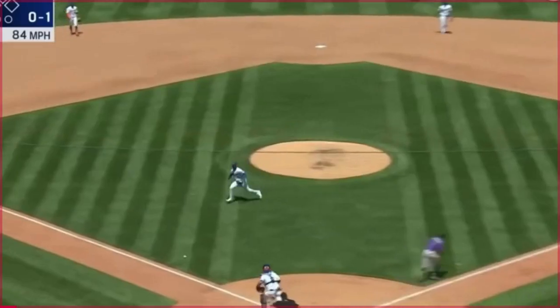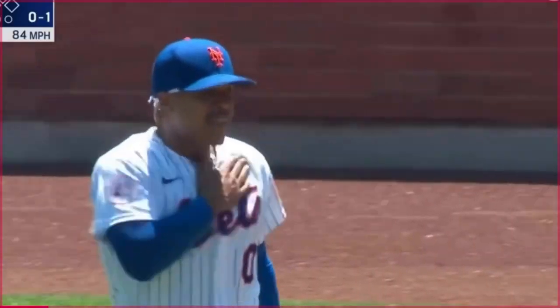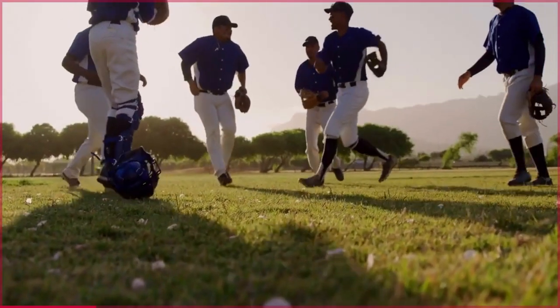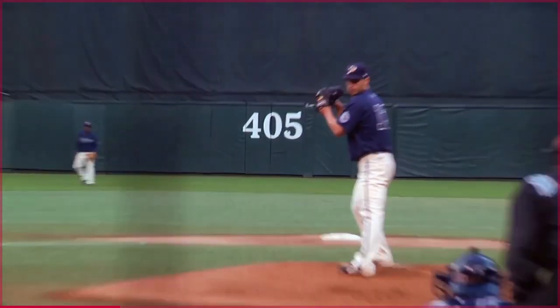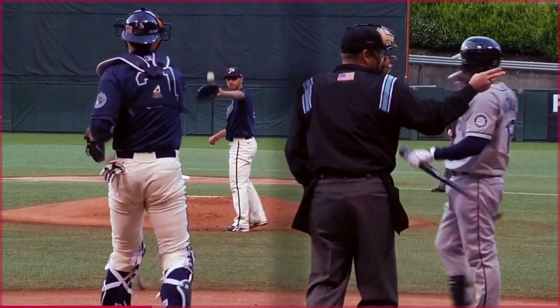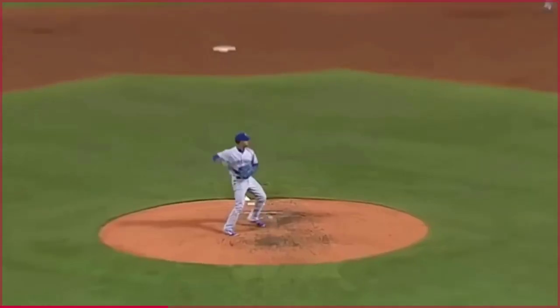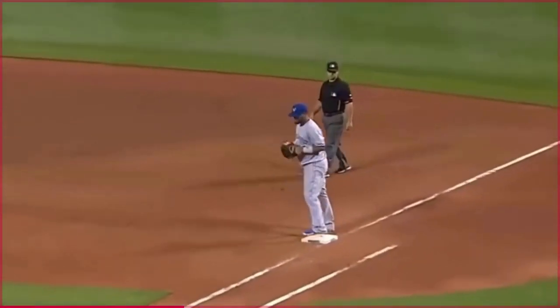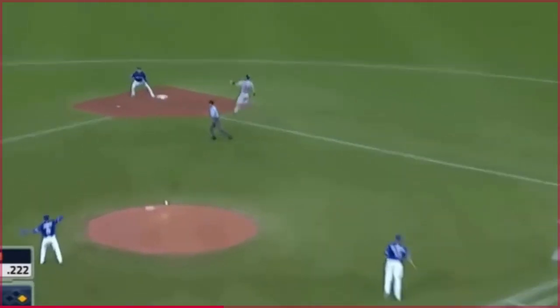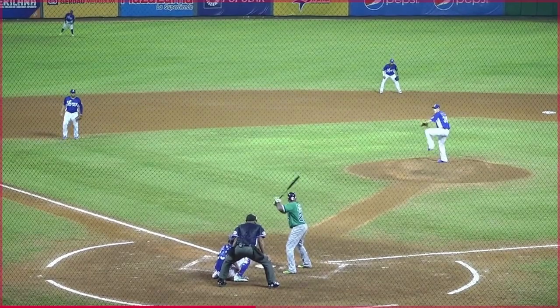Do you want to know what SU means in baseball, and how you would play and take advantage of the position? This video will help you as a guide of what SU means in baseball. Let's watch the video till the end.